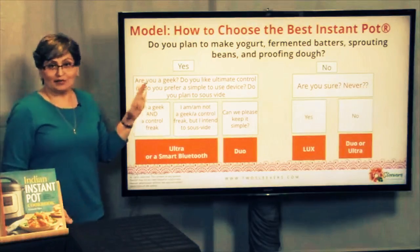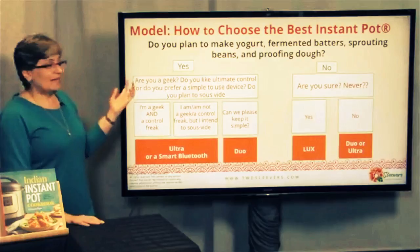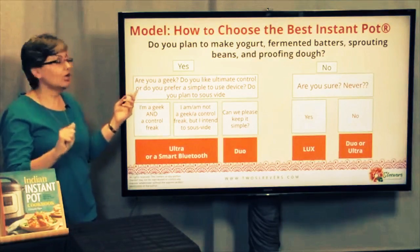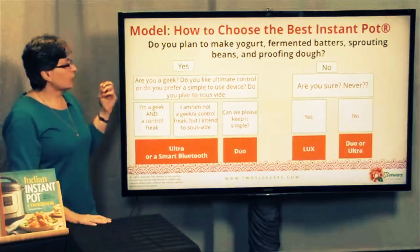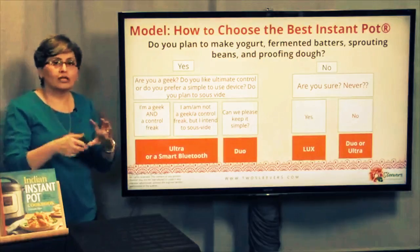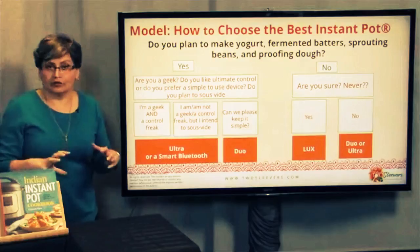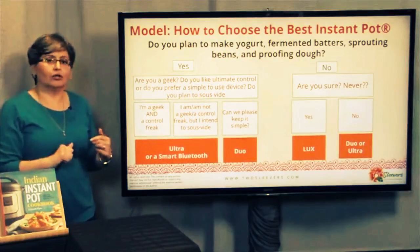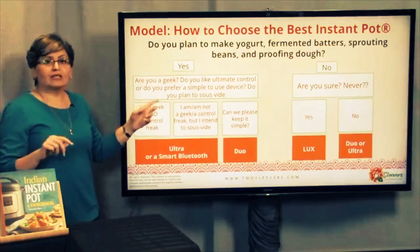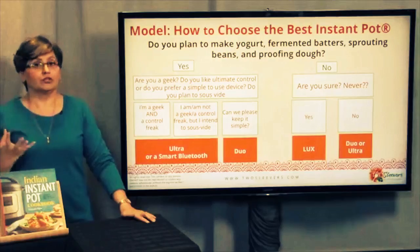On the yes side — are you a geek? Do you like to understand how things work? Do you like ultimate control over how things get cooked? Or do you want a simple-to-use device? Is this a toy for you that you enjoy trying different settings on, even writing your own scripts? The main question I would ask at this point is: do you plan to sous vide? If you're planning to use the machine for sous vide, you need a different machine.